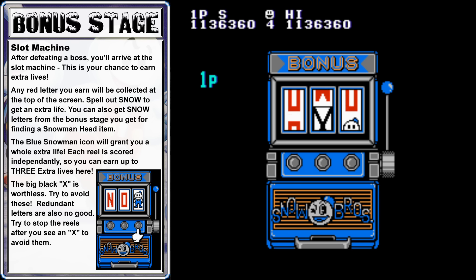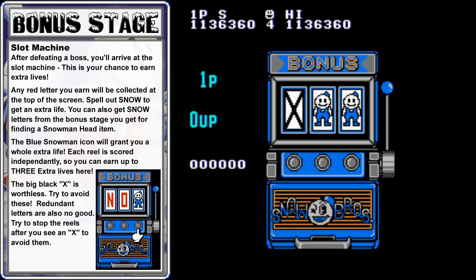Before we move on, we have another chance at the bonus slot machine. If you're trying to beat the game without using any continues, this is a good opportunity to pick up some extra lives. The only way you can get extra lives in this game is through this slot machine, or by spelling out the word SNOW in the bonus stages. You don't get any extra lives for points.